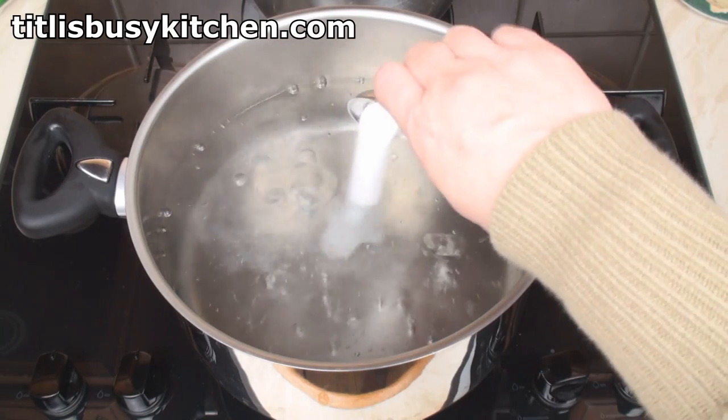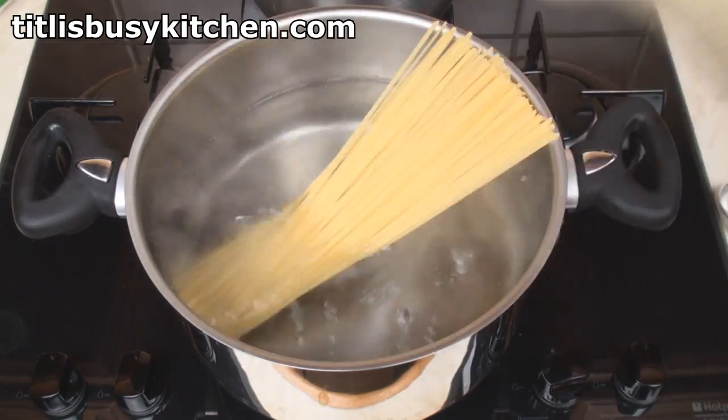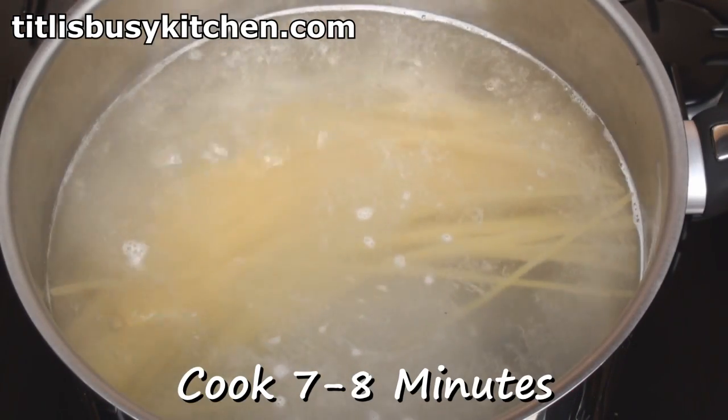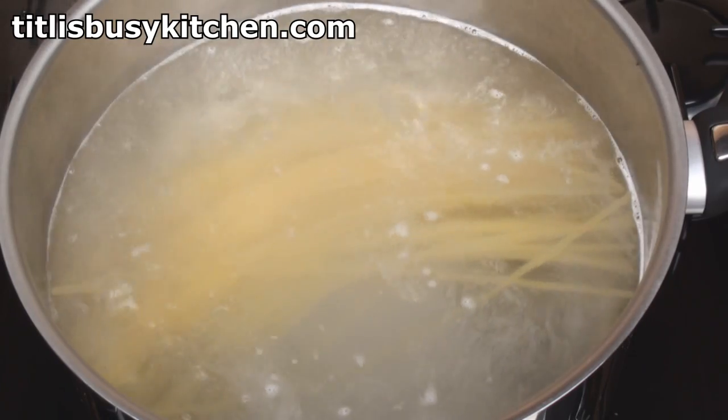Bring a large pan of water to the boil and add in 2 teaspoons of salt. Then lob in the pasta and cook for about 7 or 8 minutes until it's al dente.